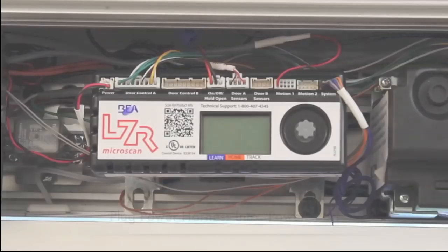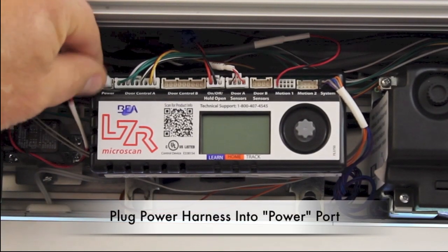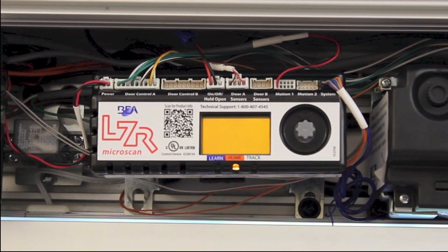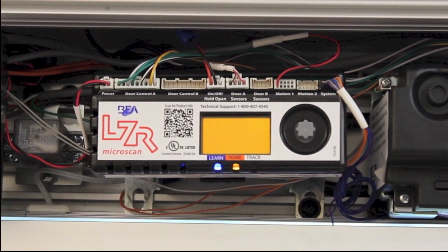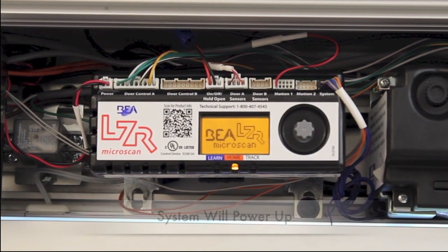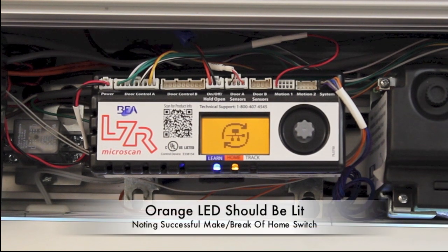Plug the power harness into the hub port marked power. Your system will now power up. An orange LED will illuminate, noting a successful make-break of the home switch.